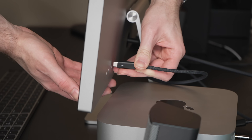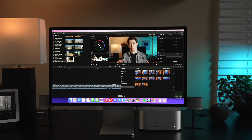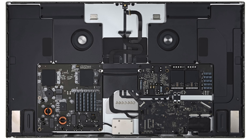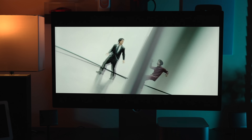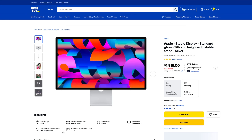Should you get a Studio Display if you don't already have one? Generally yes — it is expensive, but you can find refurbished or used models, and sometimes they go on sale new. I've yet to see a better monitor to pair with a Mac that has this great color reproduction, resolution, build quality, and features like True Tone and decent built-in speakers. I'll leave links to various retailers for the Studio Display in our products link, along with a link to the review I did of it.